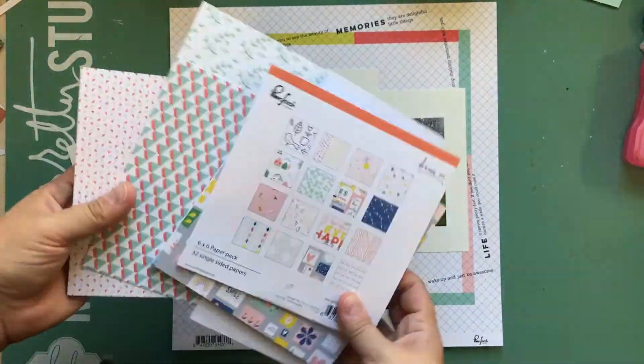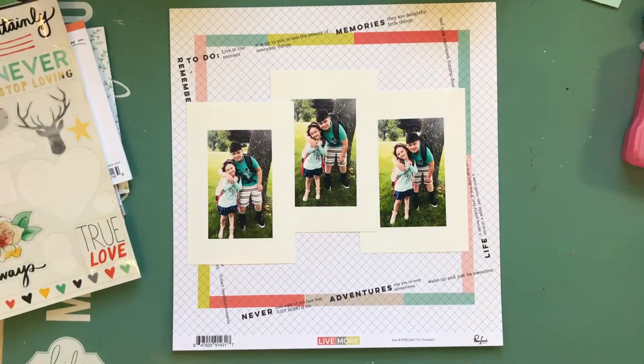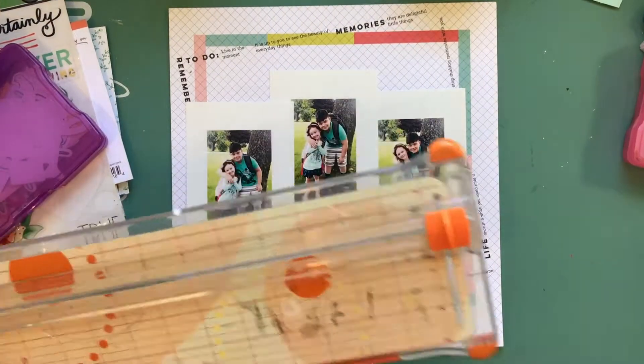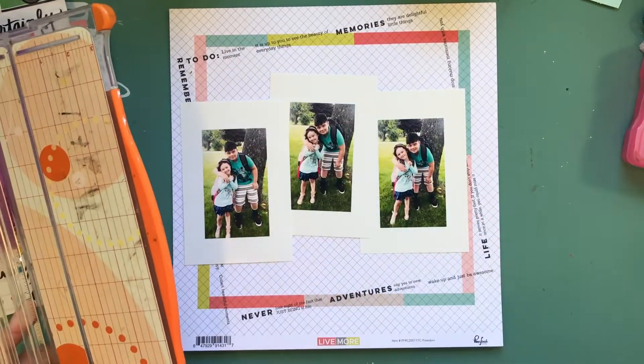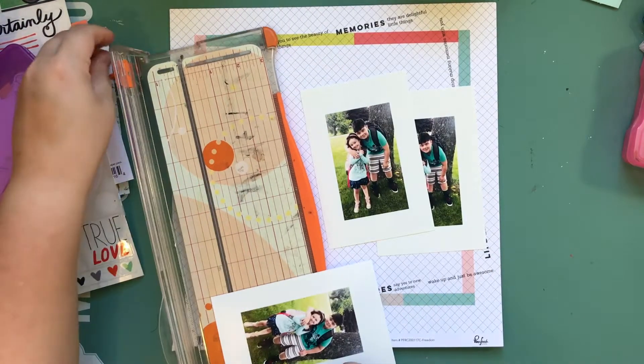Hey, what's up, it's Kathy and I'm back with another process video for Trim Your Stash. This time I'm working with some Pinkfresh Live More collection and an older sticker sheet from Amy Tangerine.